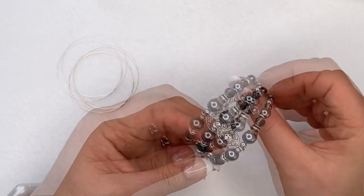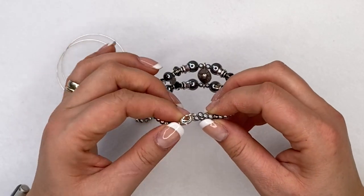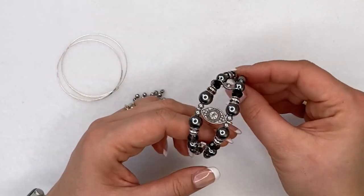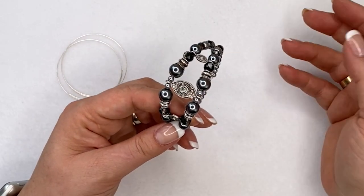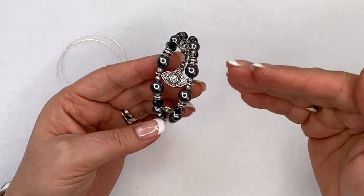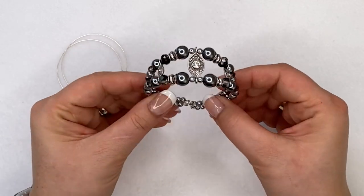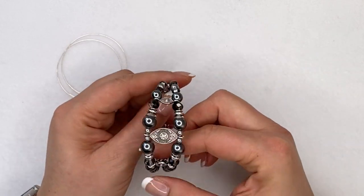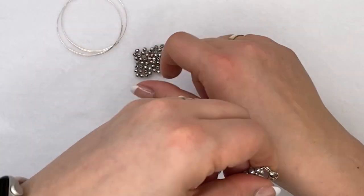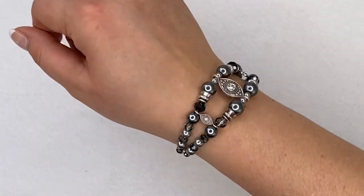Memory wire is perfect for a bangle style, though I've joined it with a clasp at the bottom just to be extra secure. It's great to use with bracelet bars or any other connectors you have at home. I think this makes a much more stylish bracelet with memory wire, and it looks really great when you put it on — more than just a single memory wire bracelet.